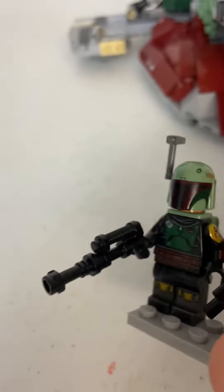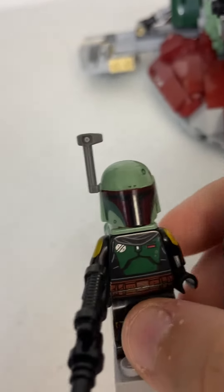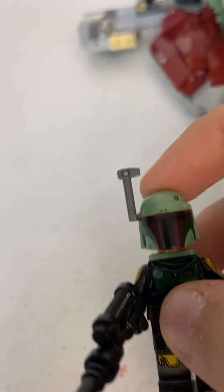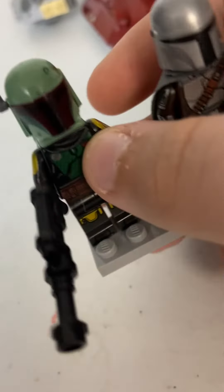So we get Boba Fett, which is cool but not at the same time, because it doesn't match his torso. It's supposed to be that darker green color, but instead it's just a cleaner sand green.